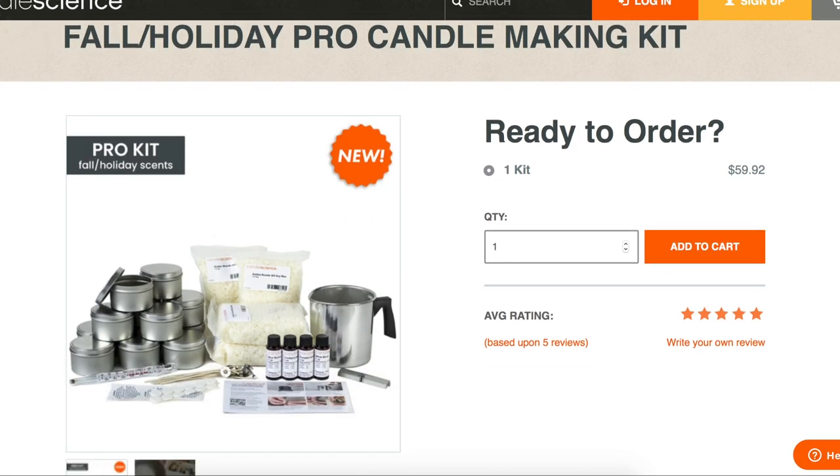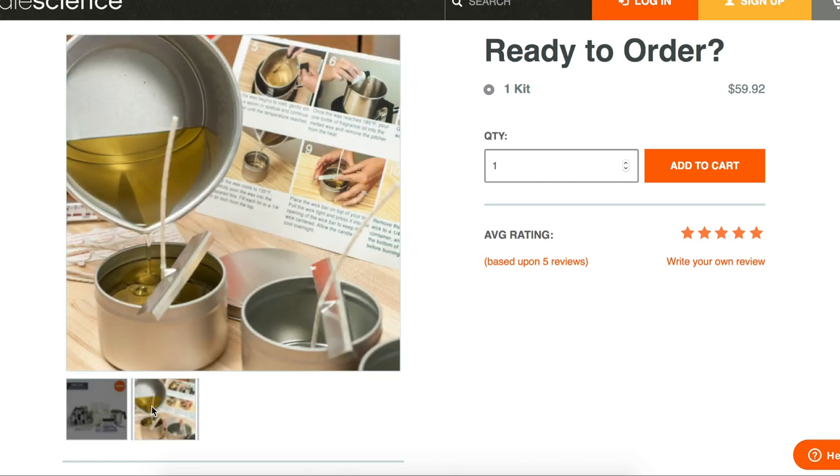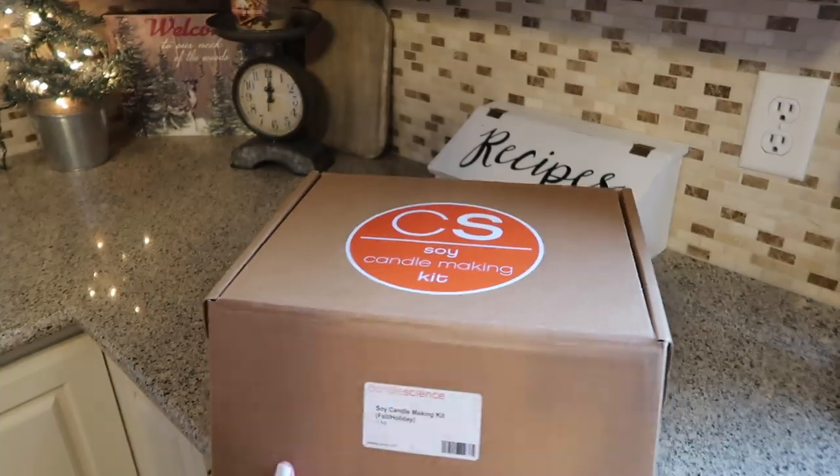Hey guys, welcome to my channel! Today I'll be doing some DIY — I am really excited about this. I'll be making soy candles and maybe some other fun DIY gift ideas for you. I'm super excited about today's video because it is being sponsored by Candle Science. They have these awesome kits and you can make your own soy candles. The pricing is absolutely amazing, so let's go!